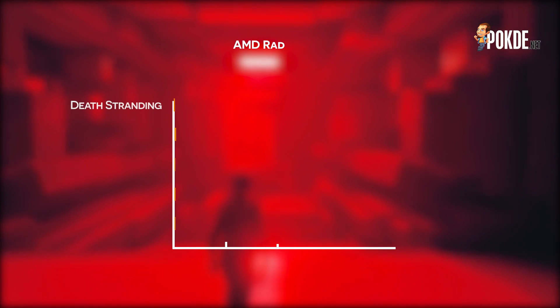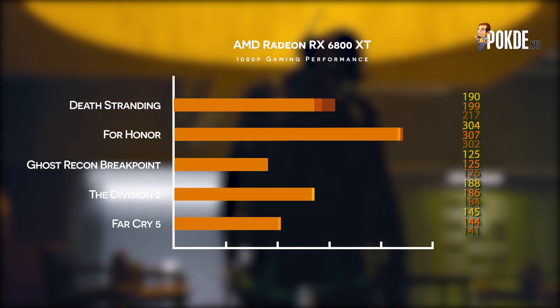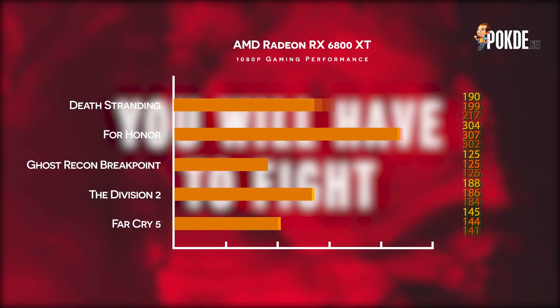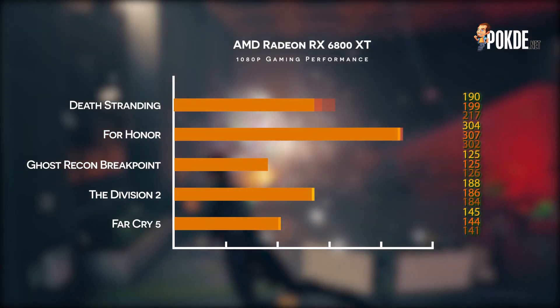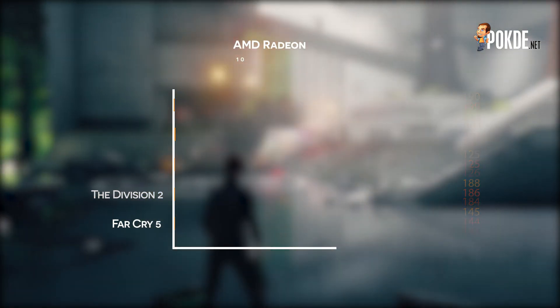1080p sees ridiculously high frame rates, and at this point it is going to be more of a CPU bottleneck scenario, which I do believe is happening with our Ryzen 5 5600X. If you are planning to game at 1080p, I would recommend waiting for AMD's more affordable offerings, as the Radeon RX 6800 XT is definitely way too overkill for this resolution. For the full list of games that we have tested, do head on over to our written review to see them.